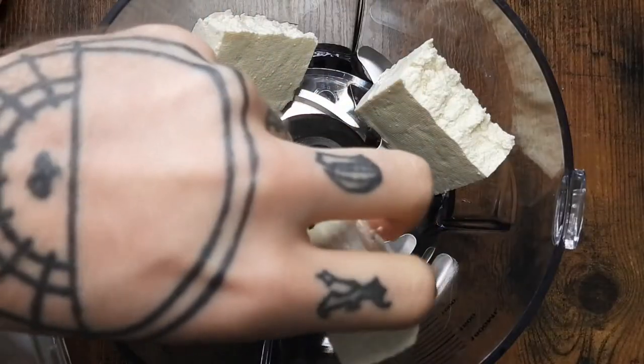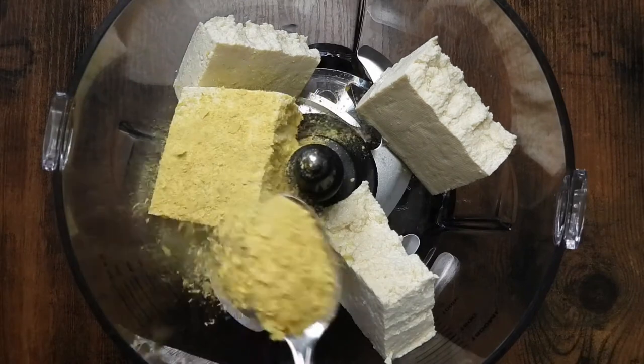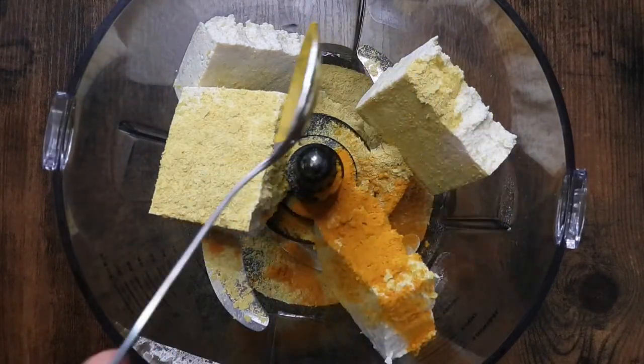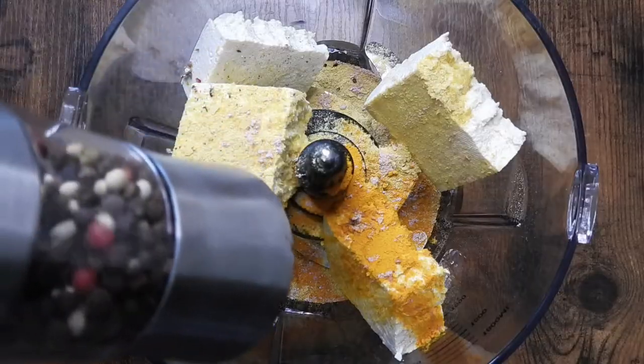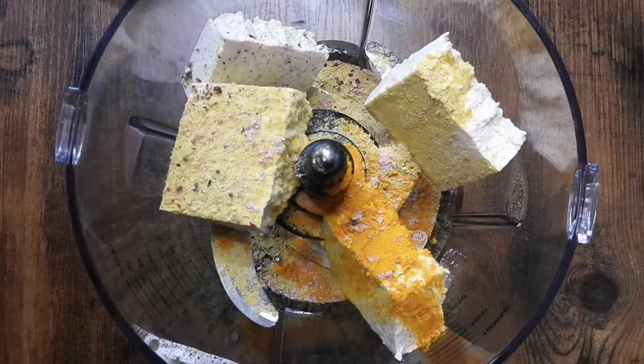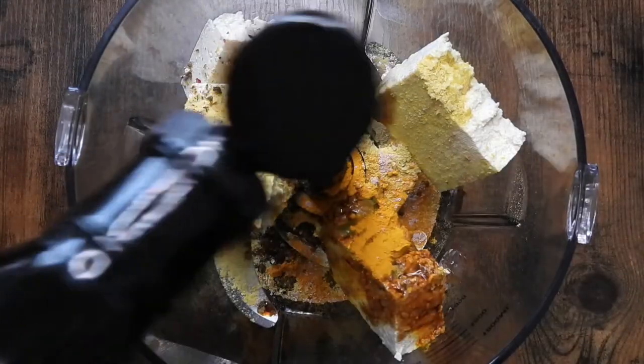Next, in the food processor goes half a block of extra firm tofu, nutritional yeast, turmeric, black salt — very important for the eggy flavor — black pepper, and some tamari. Then I'm blending that up.